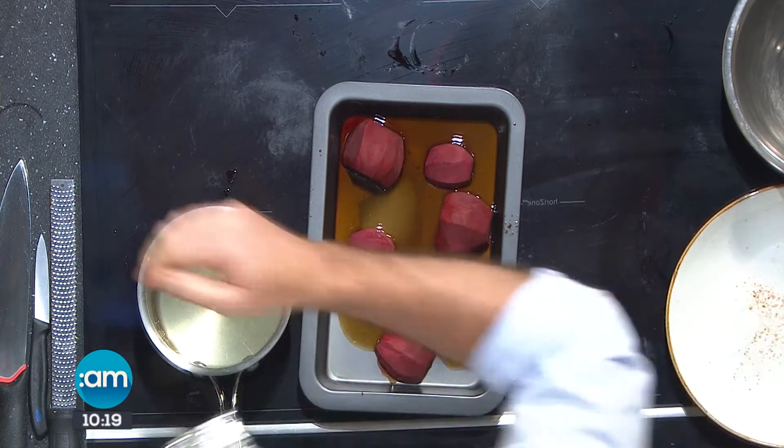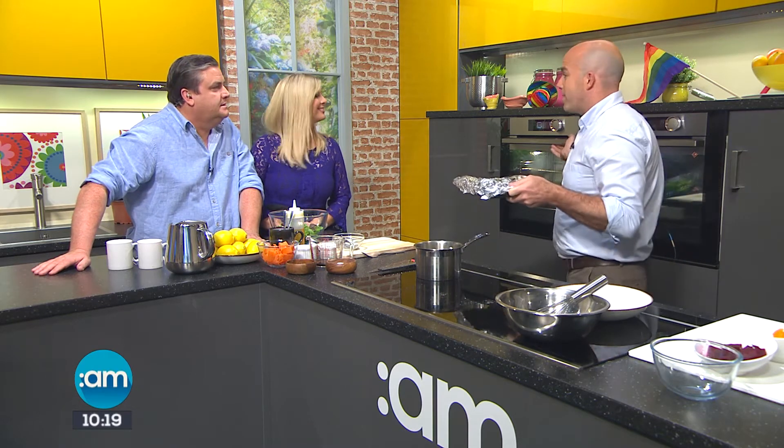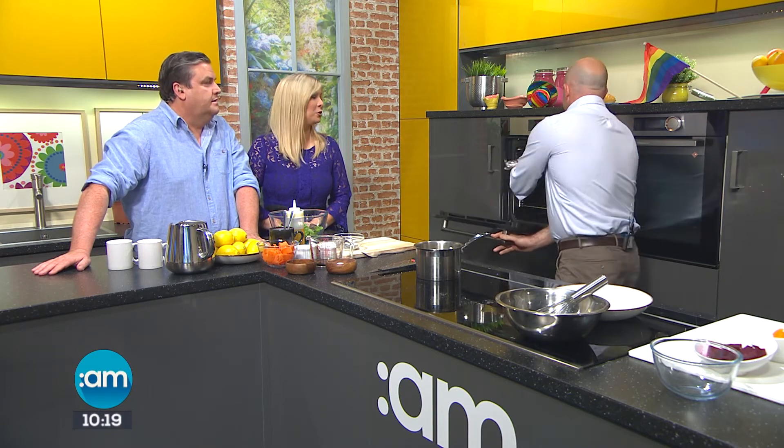You're not a fan, you said earlier? No, I'm not really into pickly kind of things. Hopefully we'll change your mind. How long are we cooking this for? About an hour in the oven at 170 degrees. And is it worth it? It is, it's going to be so worth it, and it's so easy.